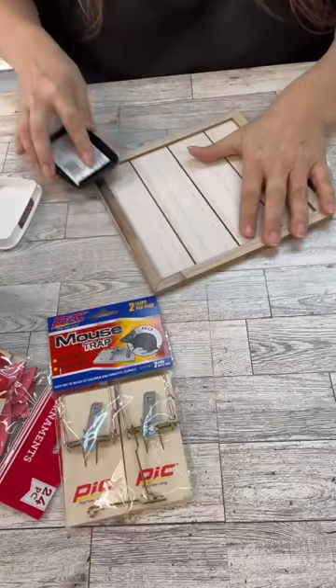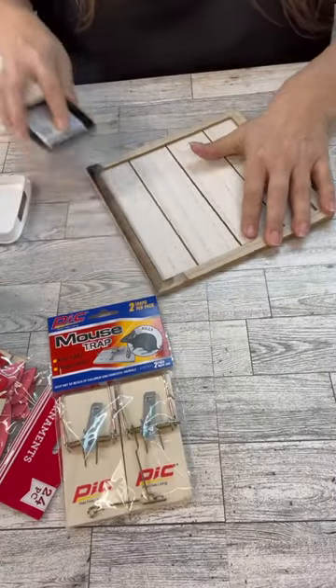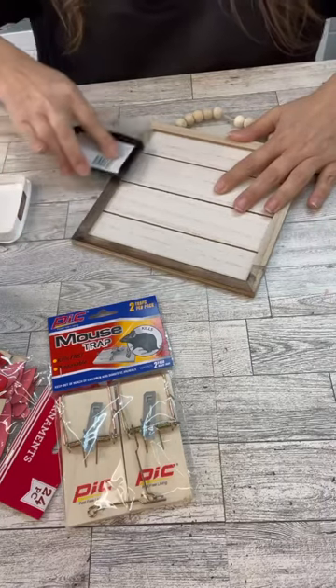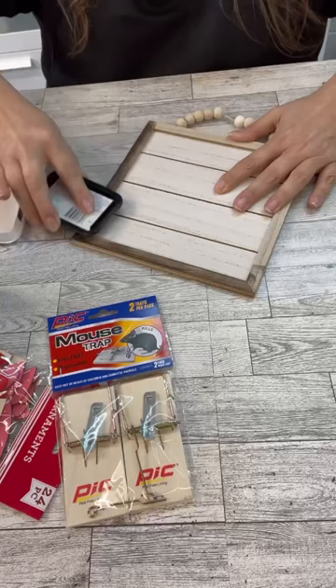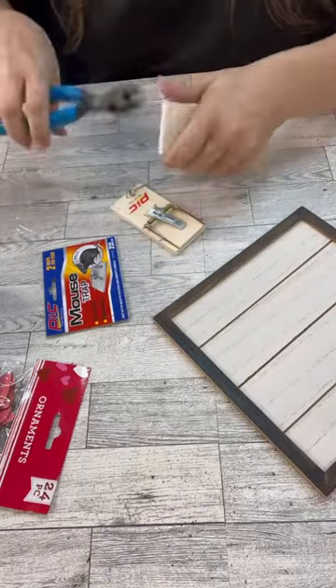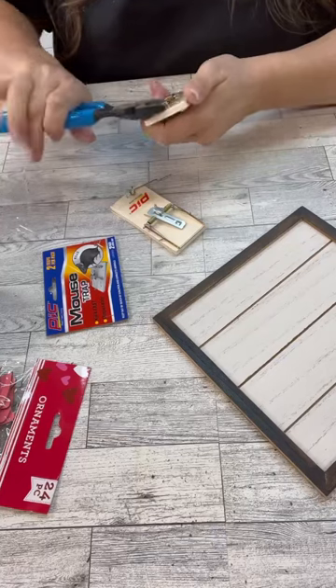Have you ever thought about crafting with a Dollar Tree mousetrap before? They are the perfect little background to make something with. So in this instance, we're going to use them to make a cute little envelope to add to our sign here.